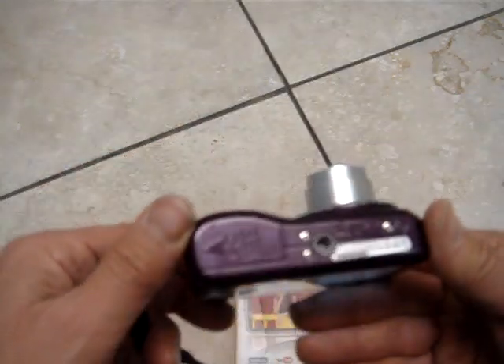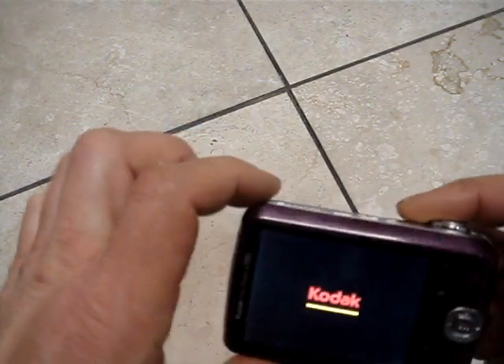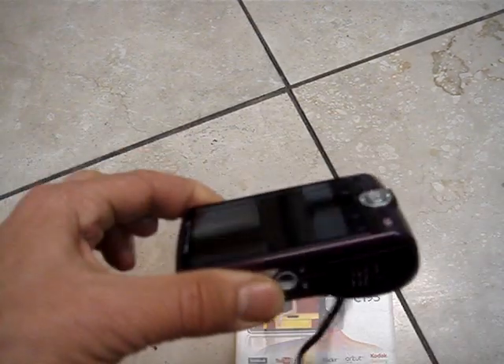Nice camera. Thank you for looking, good luck.